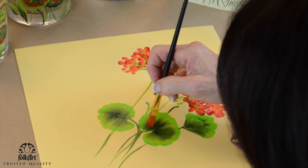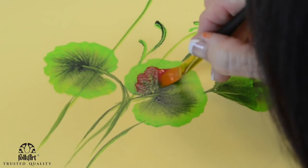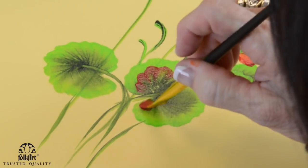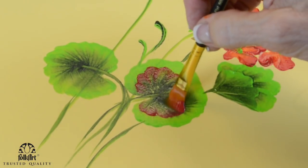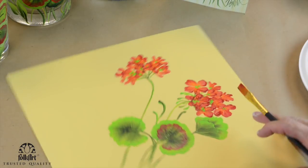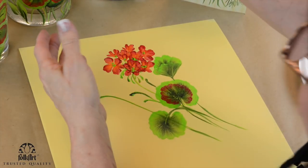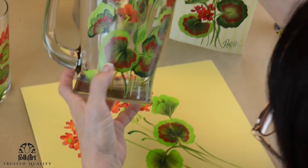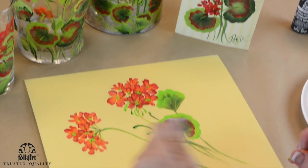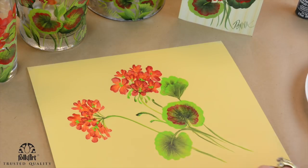I'm going to come right in here, lay the brush flat, and do the same wiggles. Now, if you're painting on glass, you've got to totally let the last layer dry — maybe even put it in the oven and bake it — before you touch it, or you'll lift up the paint. Put plenty of paint when you do it. See how fast and easy that came in?